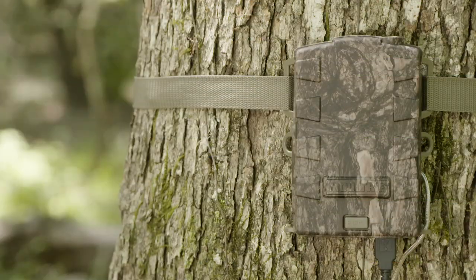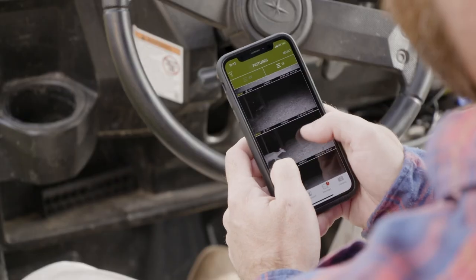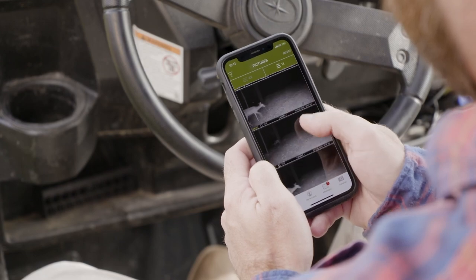Get the ultimate accessory for your Moultrie game camera and start receiving your images on your phone, anytime, anywhere.